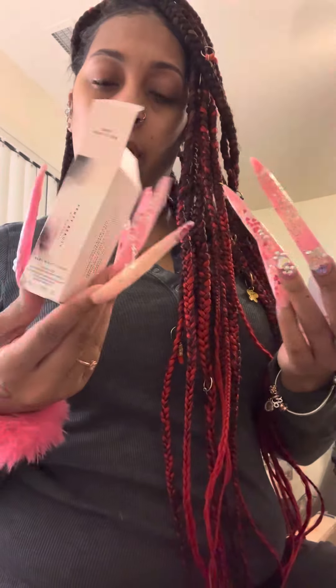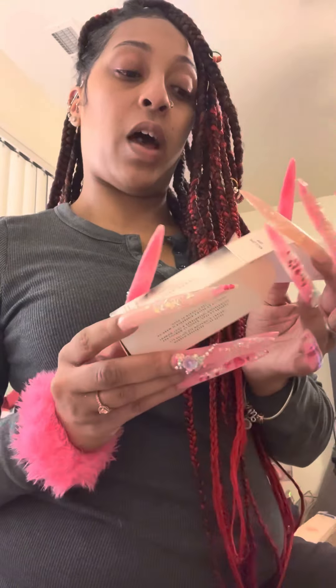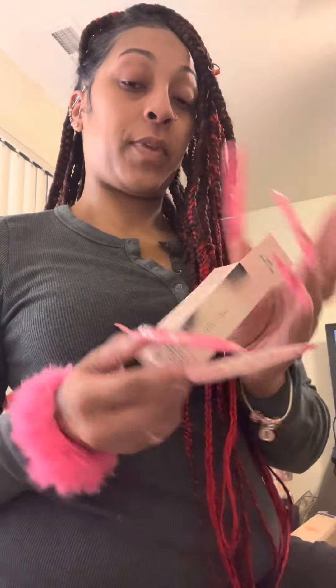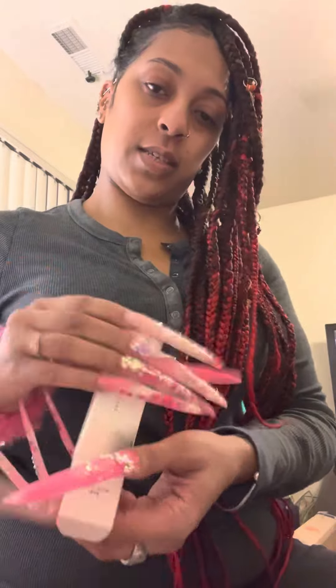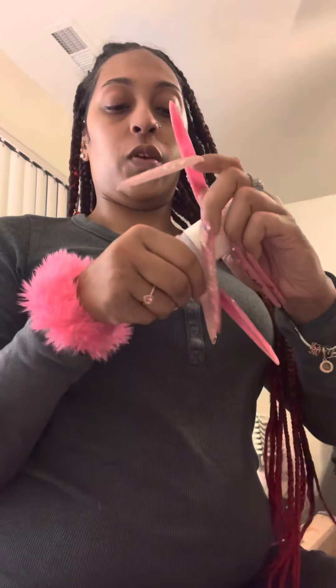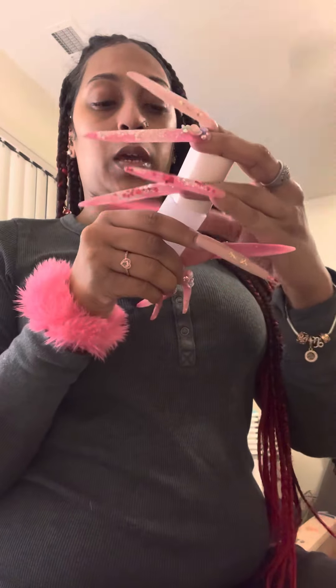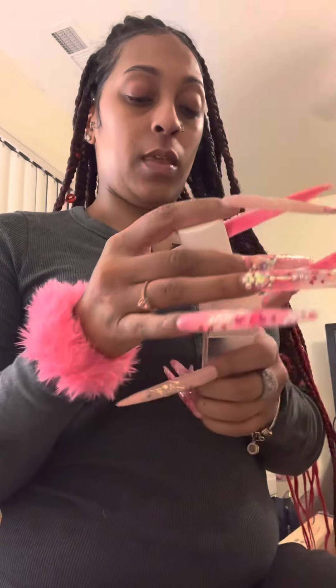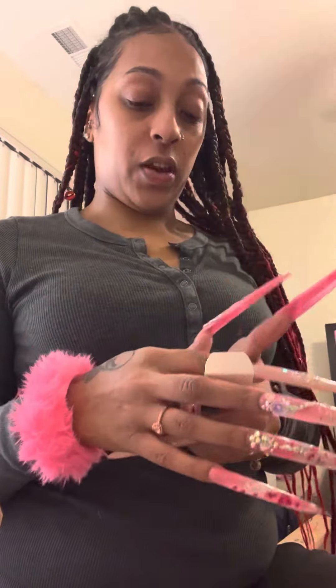I'm a huge Rihanna fan and I usually always love her products, but I said let me just try the small one out first. My face is already clean — I already washed and moisturized today — so let me spray it on my face. It feels refreshing. This is supposed to be a dew spray. I love dewy, luminous, or satin finishes — radiance. Those are the type of finishes I prefer.